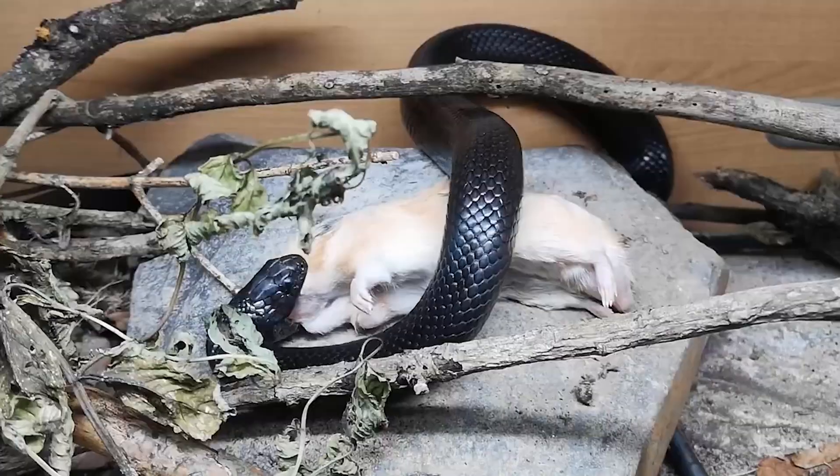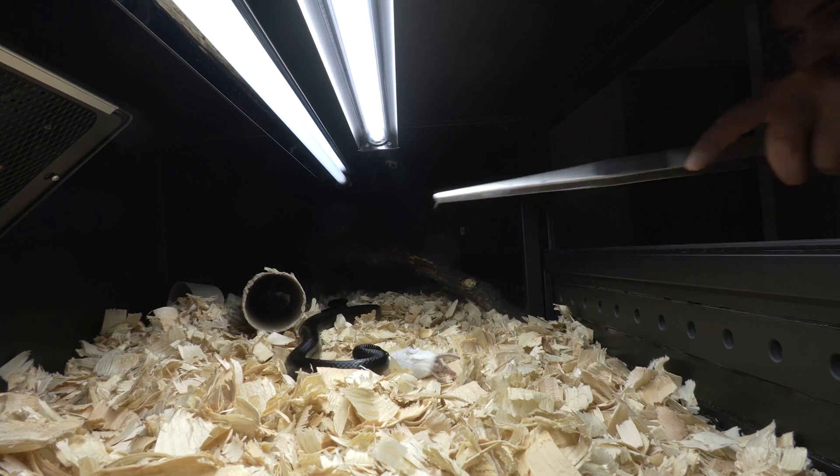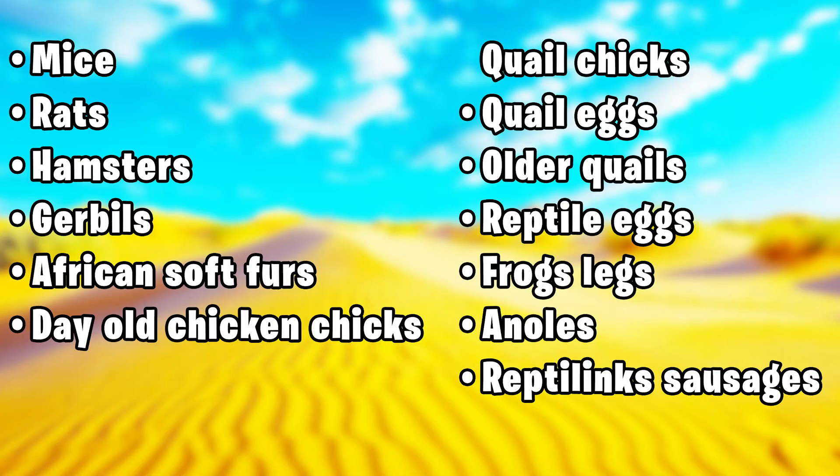In the wild, Mexican black kingsnakes eat a really varied diet and they'll really appreciate variety in your home too. Historically they've always done well on mice, so use mice as a baseline and swap in variety here and there. You can feed Mexican black kingsnakes mice, rats, hamsters, gerbils, African soft-furs, day-old chicken chicks, quail chicks, quail eggs, older quails, reptile eggs, frog legs and newts — or you can even get Reptilinks sausages.